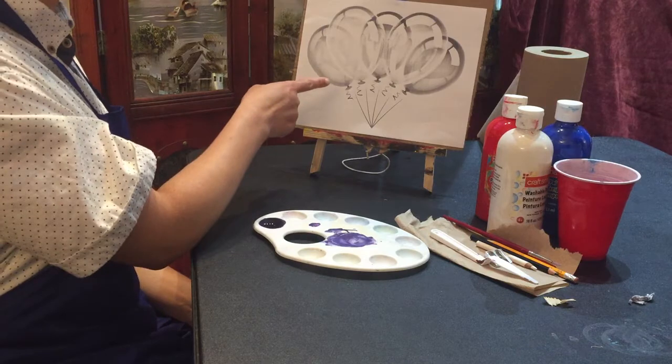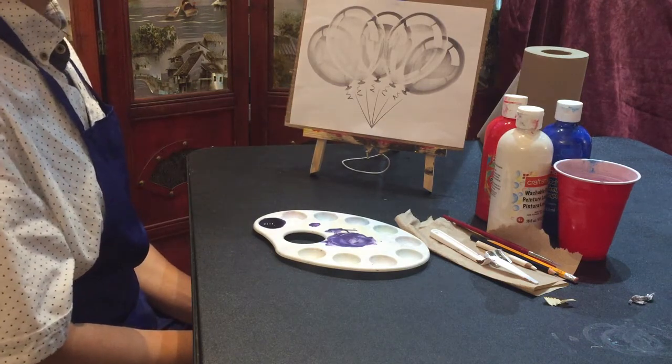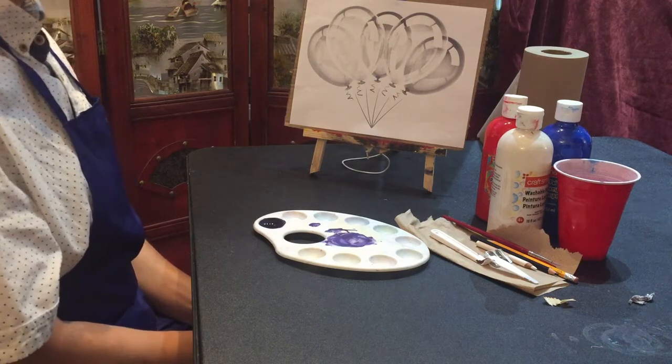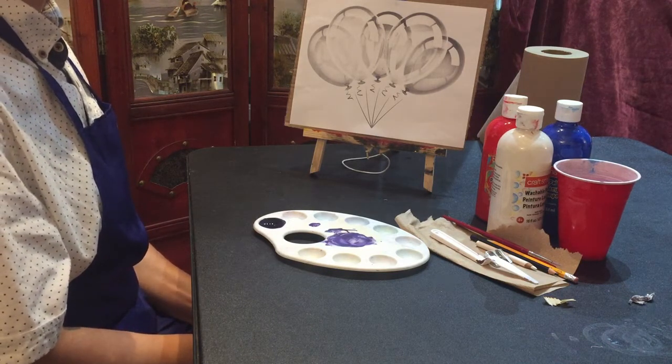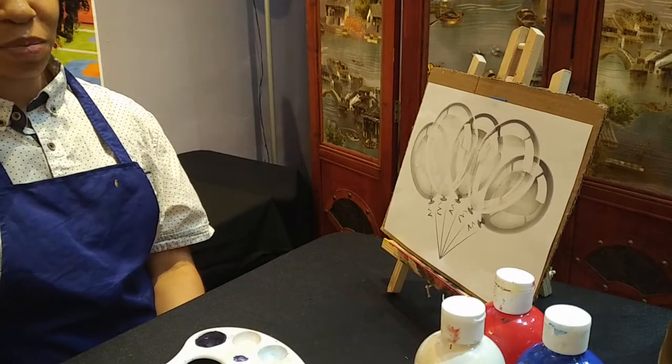Hello friends, welcome to ArtPeace YouTube channel. Today we're going to be making the color violet and then we're going to paint these balloons. I included a link in the description box for you to download and paint along with me. All right, so let's begin.